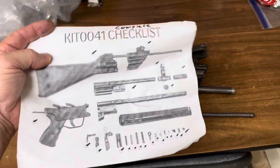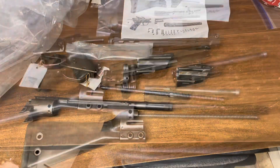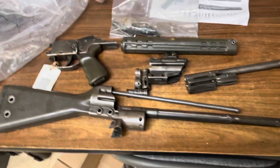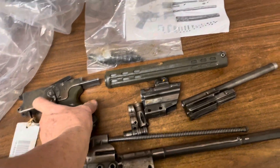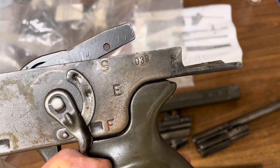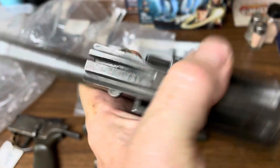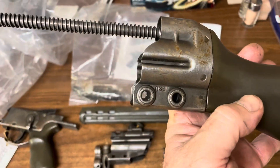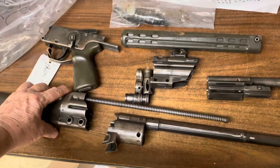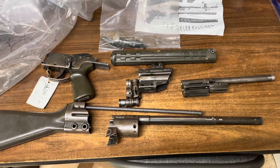Hey — after a little more investigation, this is a matching kit. They all have the same numbers on them — this one is 039. So yeah, they're matching parts, which wasn't the end of the world but it wasn't a deal breaker either. It's pretty cool that it is matching. Anyways, just thought I'd show you guys that — we'll talk to you later.